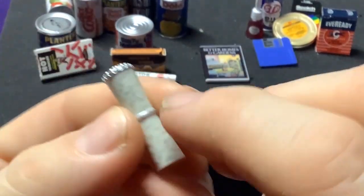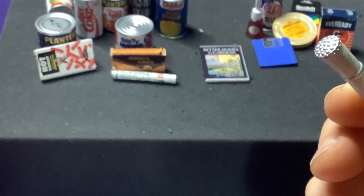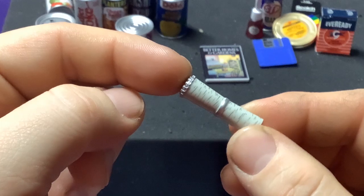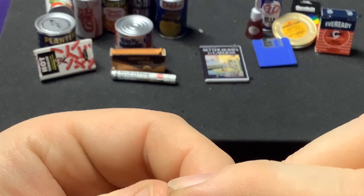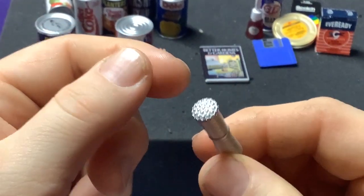We got one of these from Revlon — maybe like a powder brush? Hey, hit me up in the comments if you can tell me what this is, because all it says on the pack here is 'Revlon' and I do not know what this is.